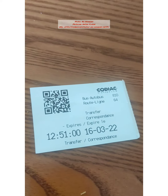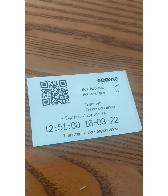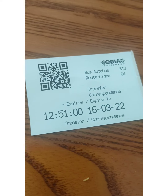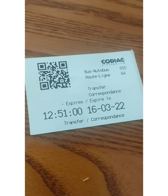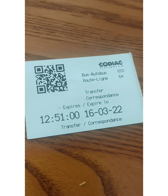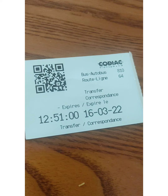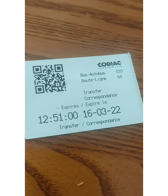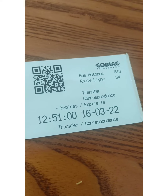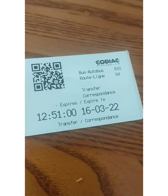Hi friends, today I took the bus ride in Moncton. I needed to go to the hospital, so I downloaded the Kodiak Transport app. I checked the time of the bus near the bus stop at my house, went there on time as per the updated time on the app.